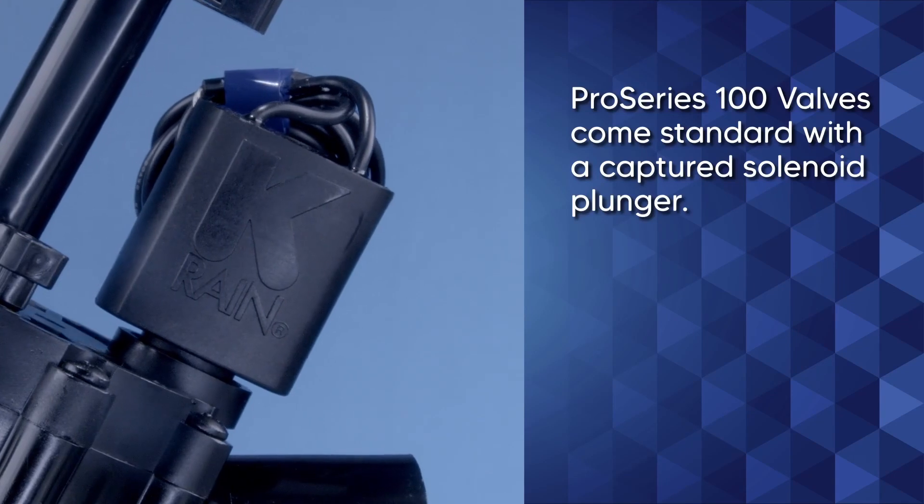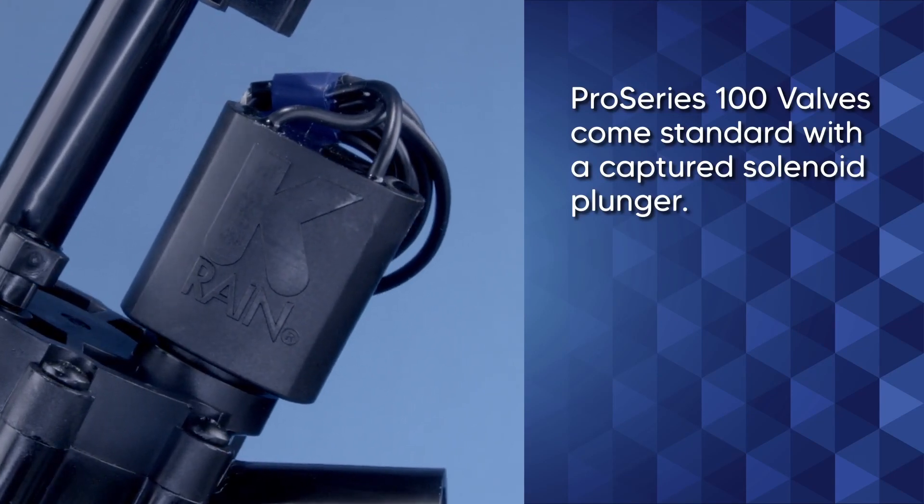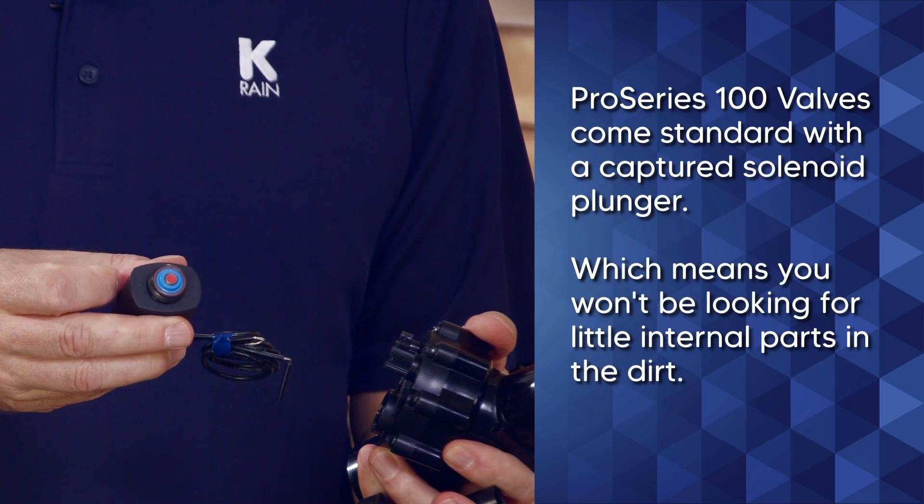If you do have to remove the solenoid, you'll be relieved to know that it's a captured plunger and you won't be looking for little parts in the dirt.